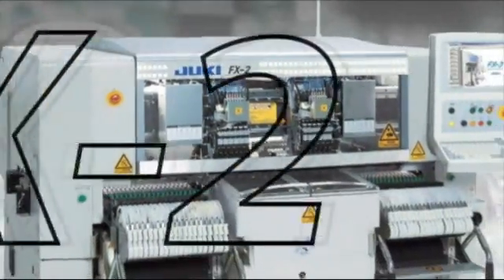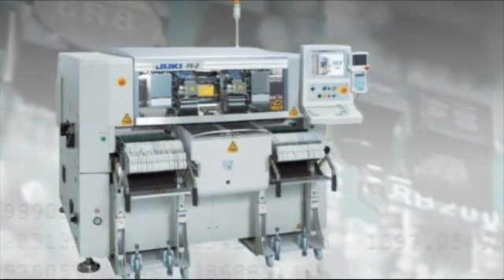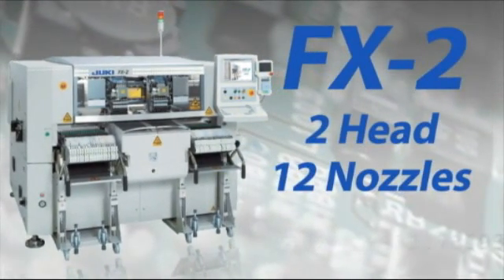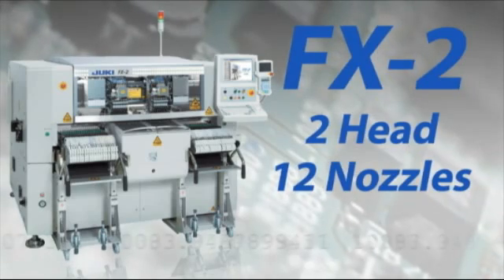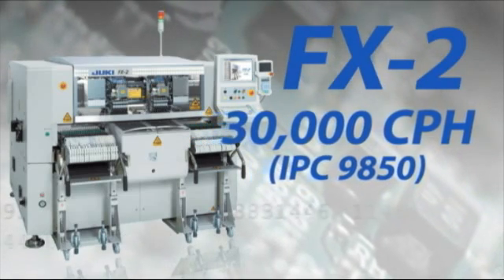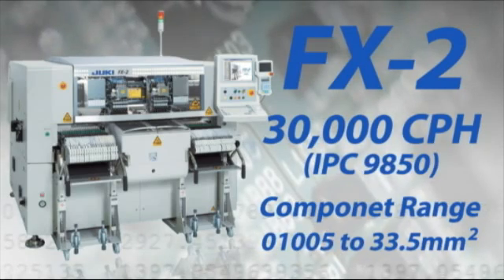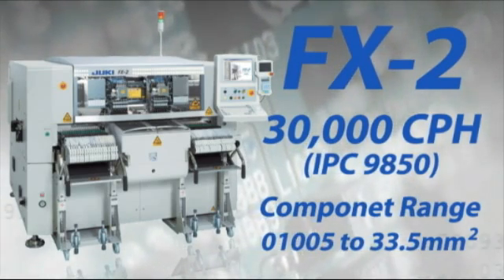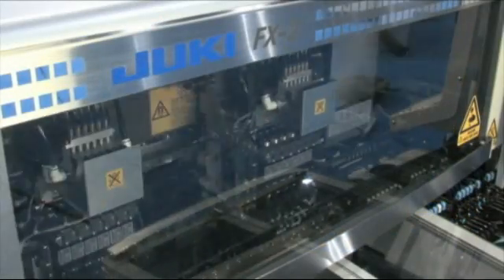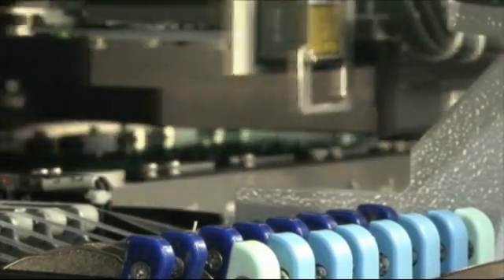The new FX2 from Juki improves on the rugged and reliable design of the FX1 with a new 2-head, 12-nozzle design that provides higher speed and even greater reliability. Rated at 30,000 cph, IPC 9850, with a large component range from 01005 to 33.5 mm², the FX2 has the speed and flexibility you need. High-speed linear motors reduce vibration, allowing for higher reliability and lower maintenance.